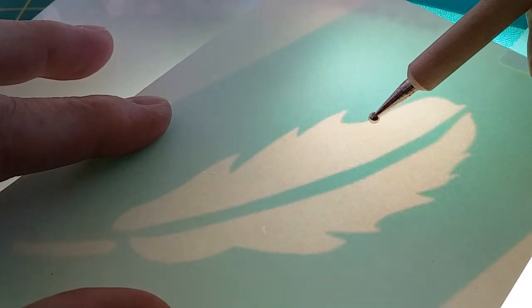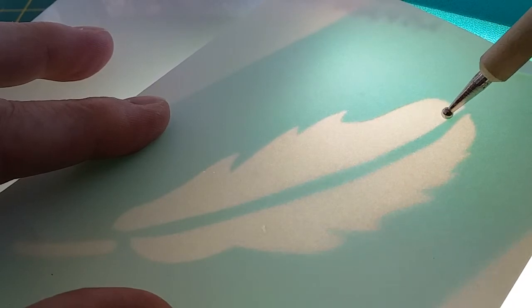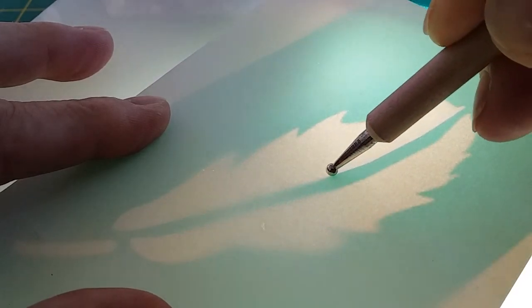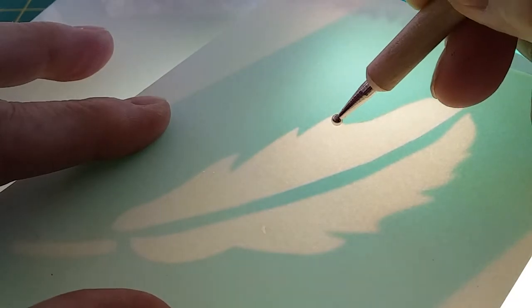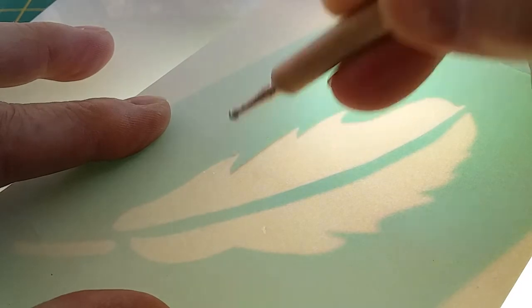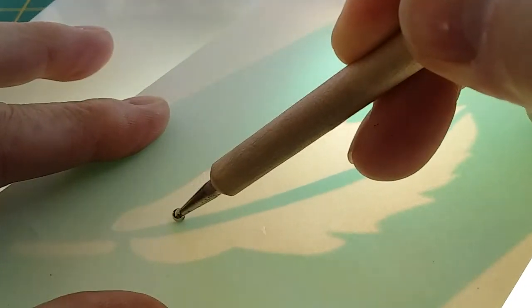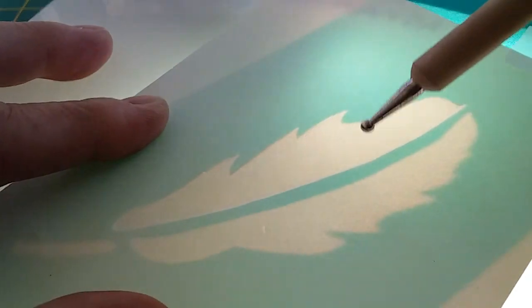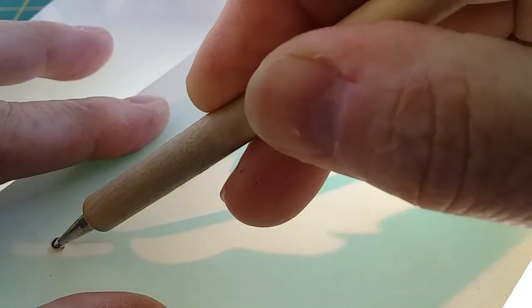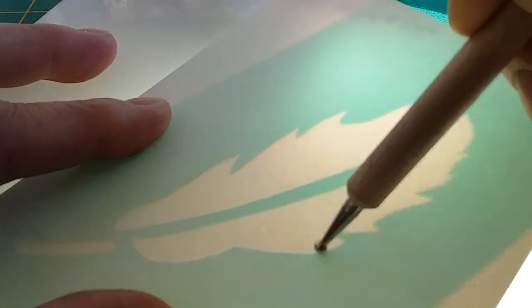What you want to do is press firmly but not too hard, and go around the outline of the actual stencil. You don't want to press so hard that you go through the card. Unless you've got a very light hand, it's not easy to do this on paper — I always press through that. So just go around the outline edges all the way around on both sides.